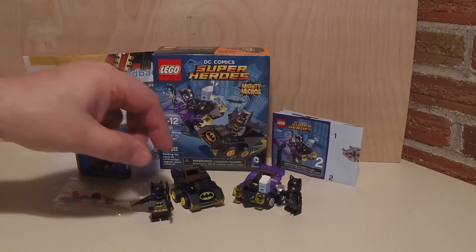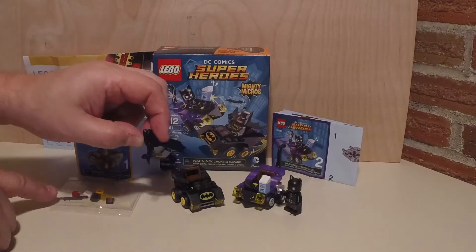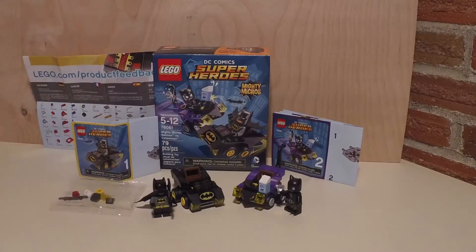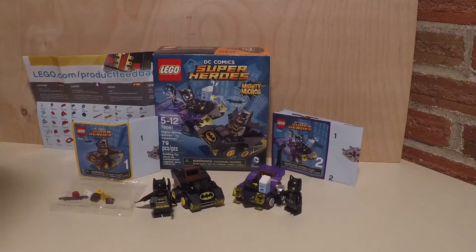I love these little figures. I love the Batman — he actually came with two Batarangs. Being a little kid, you've got to have more Batarangs. And Catwoman came with her precious diamond and a nice half gallon of milk.